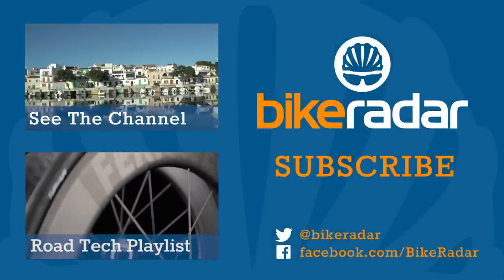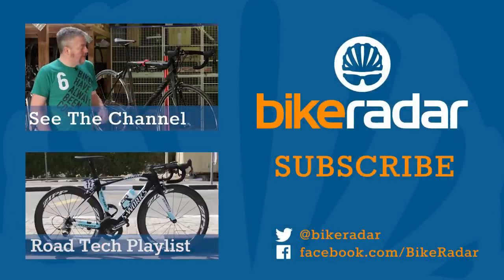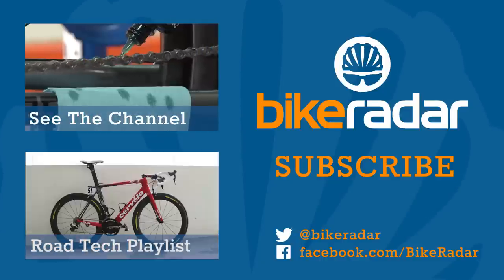You've been watching Bike Radar. We're adding new videos all the time, so don't forget to click subscribe and let us know what you'd like to see more of in the comments below.